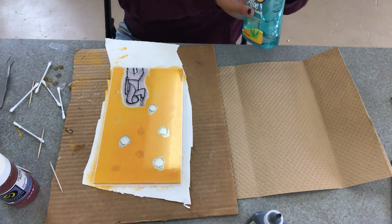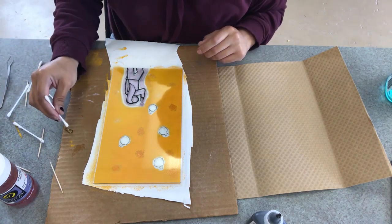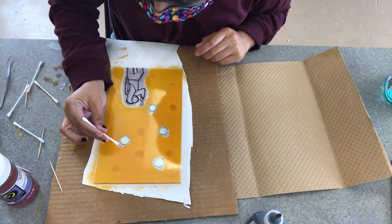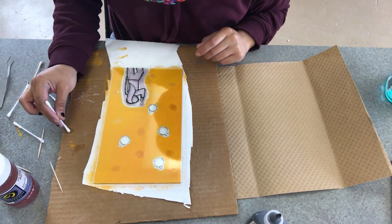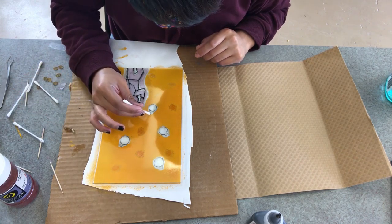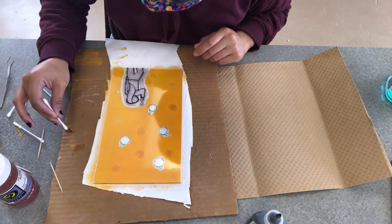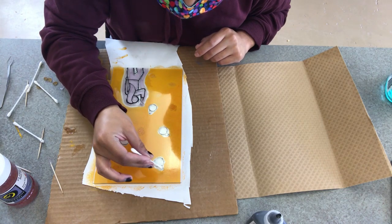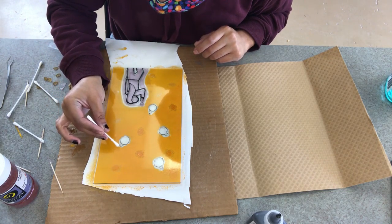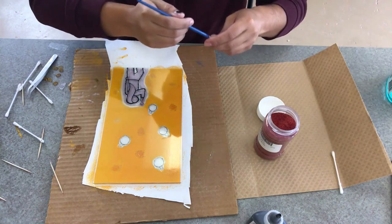Grab a little bit of aloe and use your Q-tip, toothpick, or whatever small implement you'd like, and add little dabs right above those staple-like shapes of your bombs. This aloe is going to be used to hold some fine frit — which actually turned out to be just small frit, not super fine — on top, to add the little spark and pizazz of a bomb ready to explode.